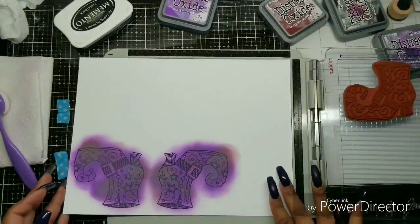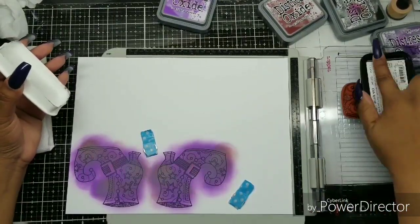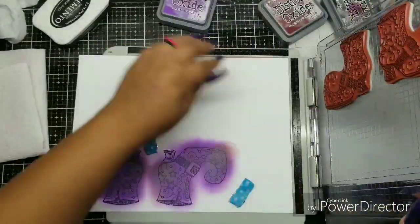Now I'm going to take the cardstock and flip it over. I'm using Neenah 80-pound Solar White cardstock. I cleaned off my stamp with a baby wipe, and now I'm going to use Memento again because I am going to be doing some Copic coloring.